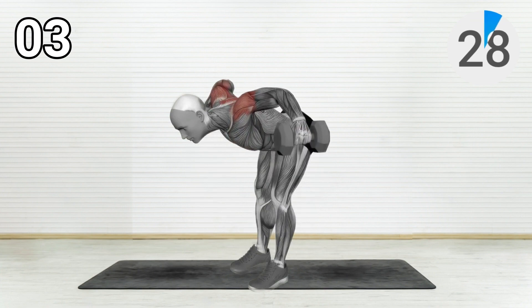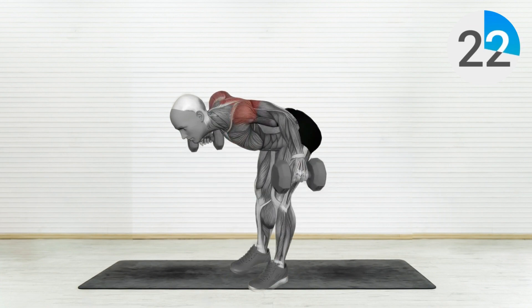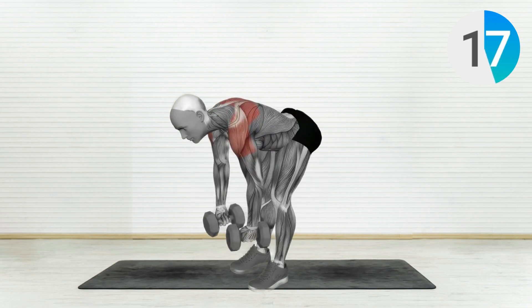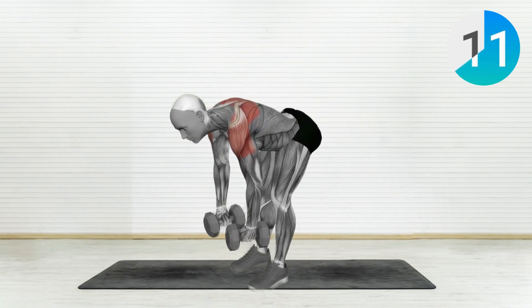Exercise Number 3: Bent Over Rear Delt Raises. Bent at your waist, keeping your back straight and dumbbells in front of you. Now raise your arms laterally, focusing on squeezing those rear delts at the top. This exercise will help you achieve that rounded shoulder look.